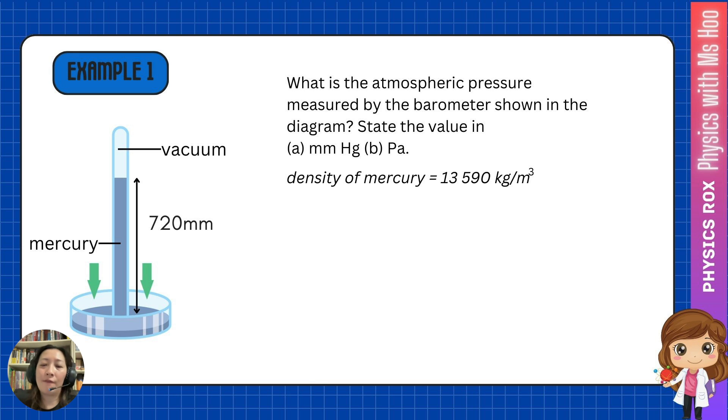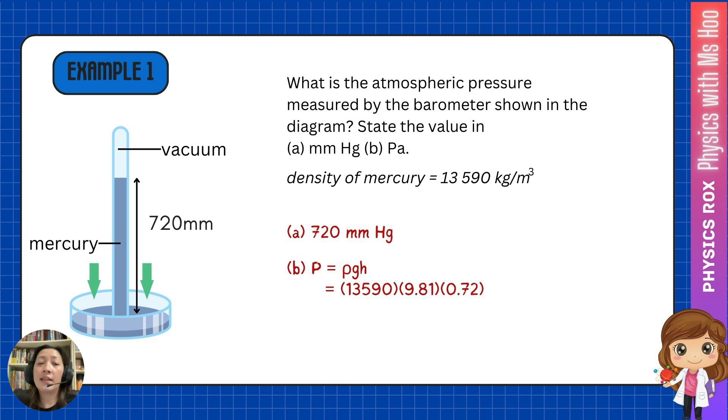Let's take a look at some questions involving barometers. We have a mercury barometer where the height of the mercury shown is only 720 millimeters. The question asks: what is the atmospheric pressure measured by the barometer shown in the diagram? We need to state the value in both mmHg and Pascal. We are given the density of mercury as 13,590 kilograms per meter cube. To solve part A, it's really easy — just take the value from the diagram, which is 720 mmHg. To calculate the value in Pascal, use the liquid pressure formula P equals rho g h: rho is 13,590, g is 9.81, and h is 0.72 meters. This gives a value of 96 kilopascals.